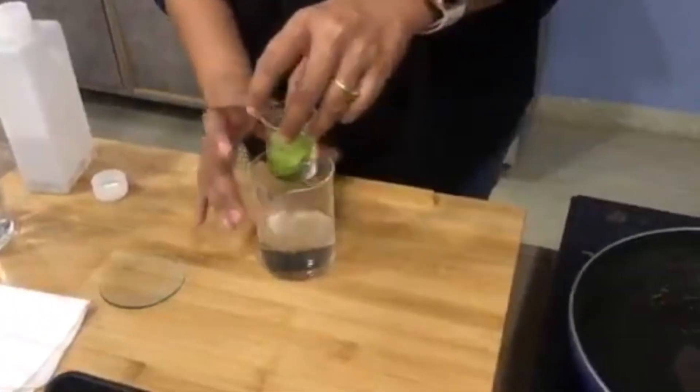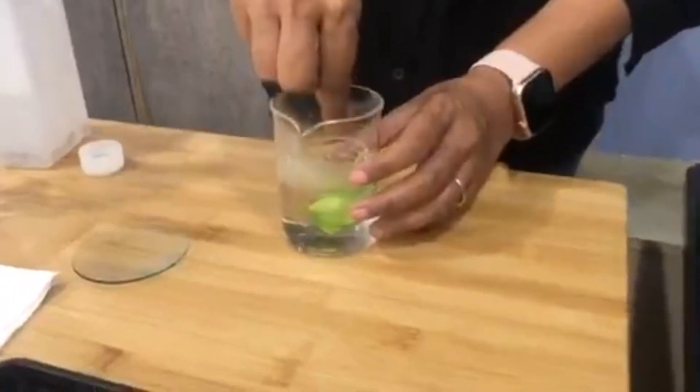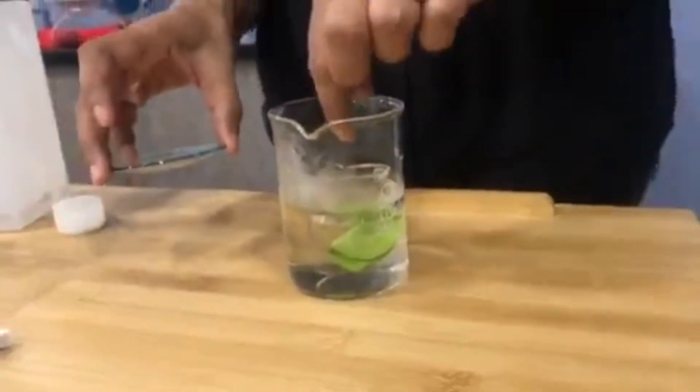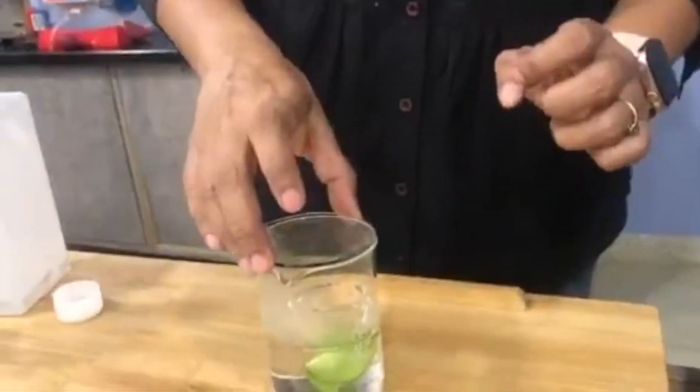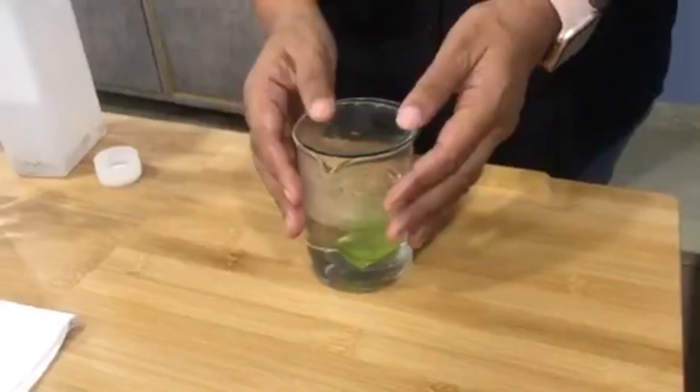We take the small container and place it down into the beaker filled with hot water, letting it float on the water. Then we cover it with the lid and let it rest for around 20 to 25 minutes.